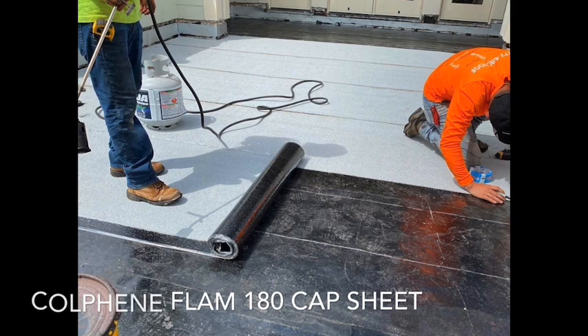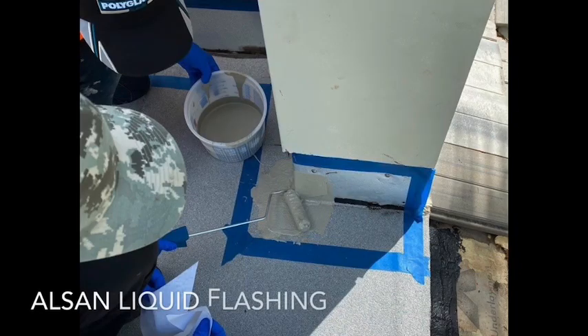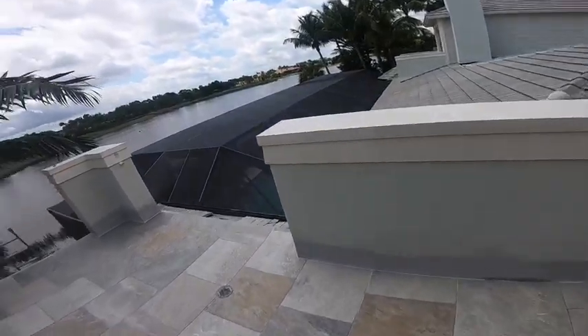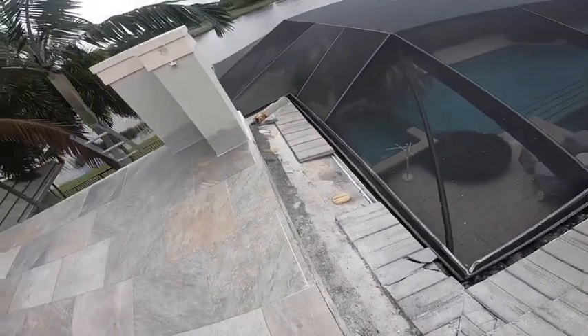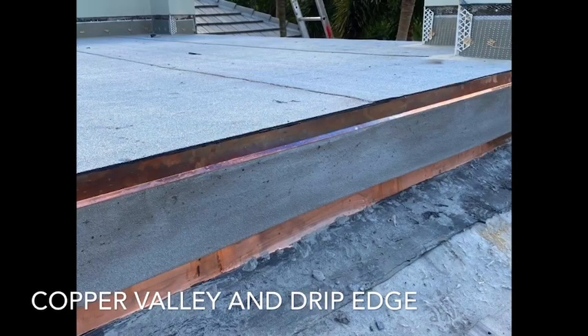Once we had the base sheet all applied, we laid the Kolfaline Flam 180 cap sheet, which is fire rated. Then we installed all new flashing — we installed Alsan RS, which is a liquid flashing over top of that. You'll see that we also redid all the stucco here, and we had a big problem with leaks occurring right over this area.